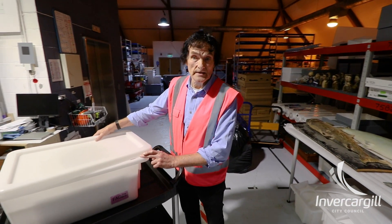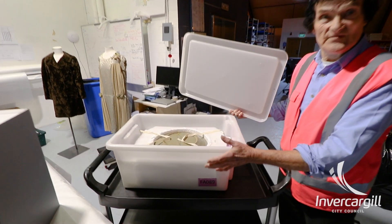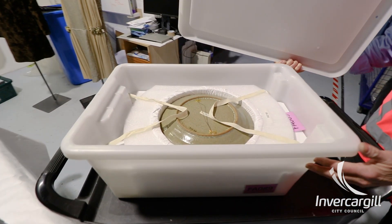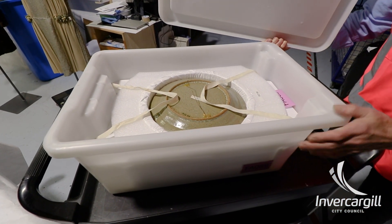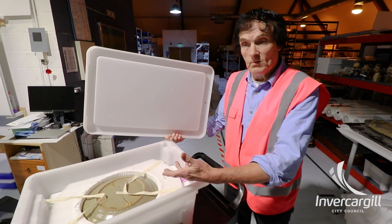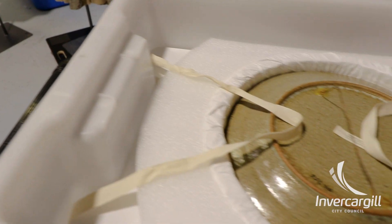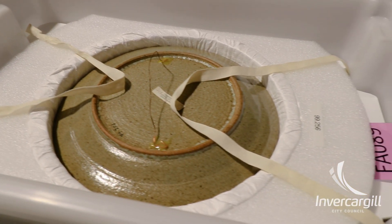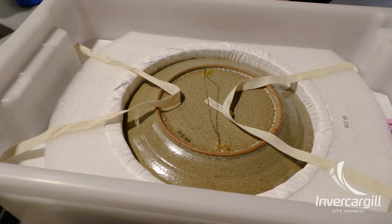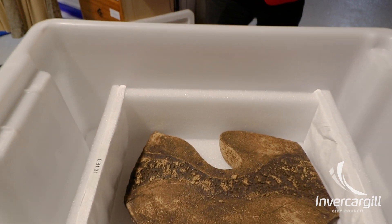This is another example like the bread crate, where we bought something off the shelf — a fish crate. This is very high quality food grade, so it's not going to be damaging at all to the objects. What we do is place objects, particularly ceramics which can easily be broken, into these fish crates and line them with foam, and then the objects are fitted within that. Very easy to transport.